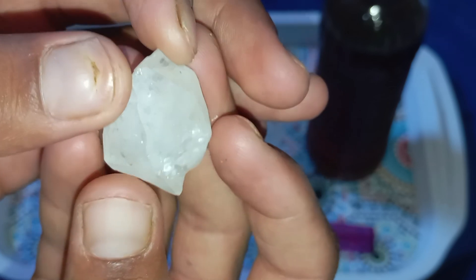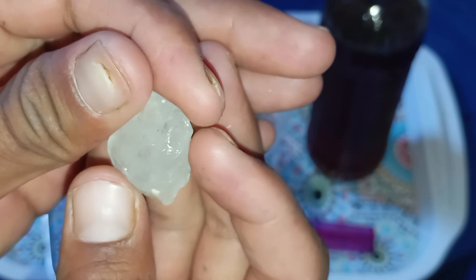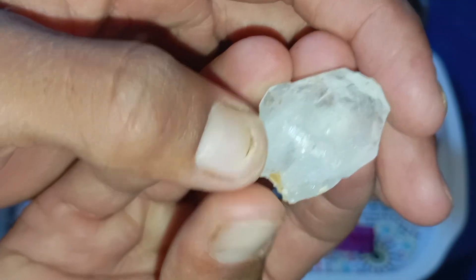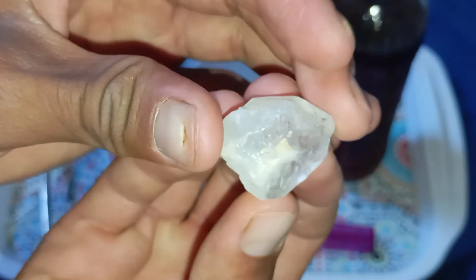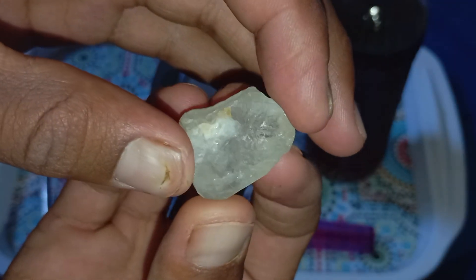Test 2: Check the hardness — scratch test. Diamonds are the hardest natural substance on earth. You can try a scratch test: use a piece of sandpaper or a steel blade to gently scratch the surface. If the stone gets scratched, it's not a real diamond. A real diamond will remain untouched because of its extreme hardness — 10 on the Mohs scale.